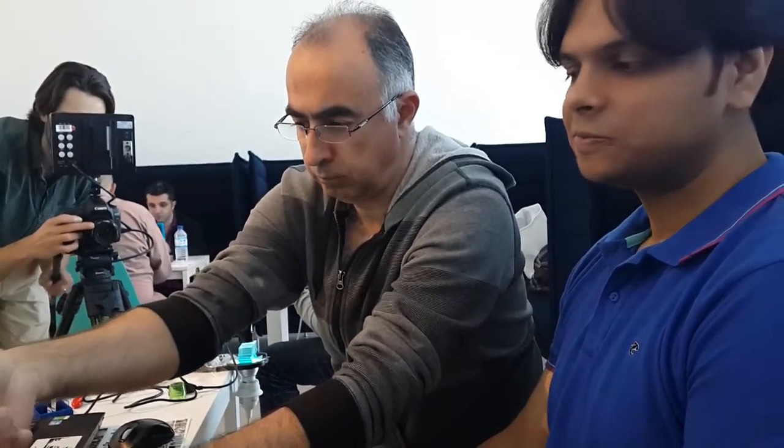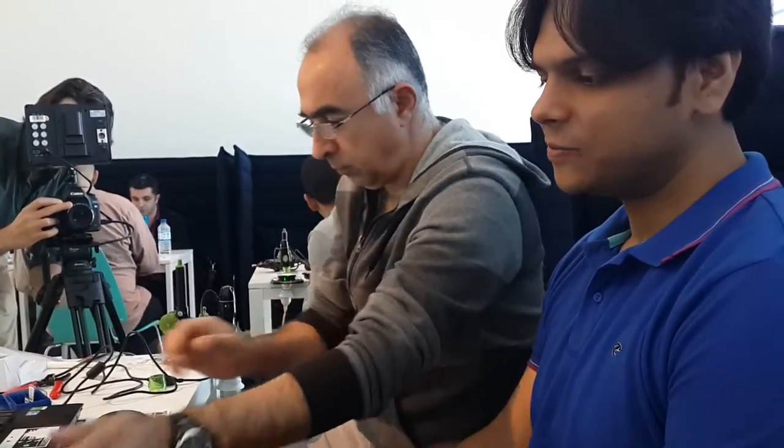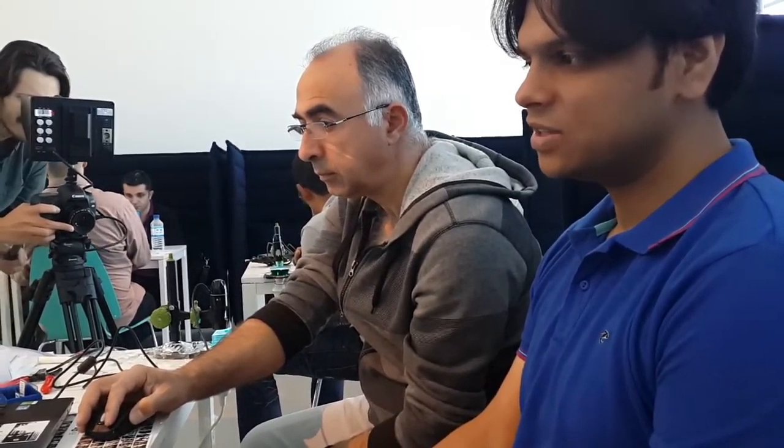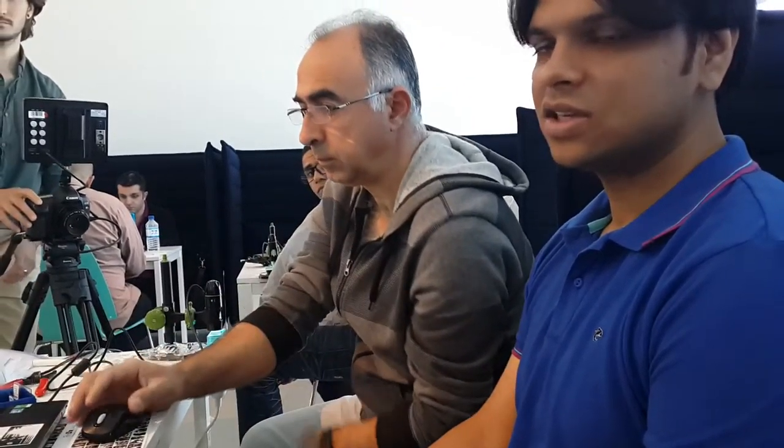We are building this microscope toolkit that's very portable and can be put in your laptop bag. You can take it to the field, take it anywhere you like and do blood tests. You can count blood cells, detect iron deficiency from blood samples, do anemia screening, and even detect cancer cells. So that's it.